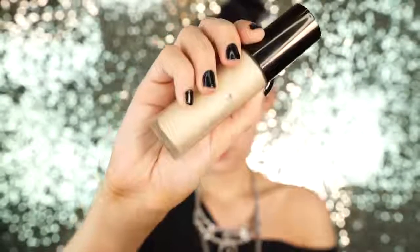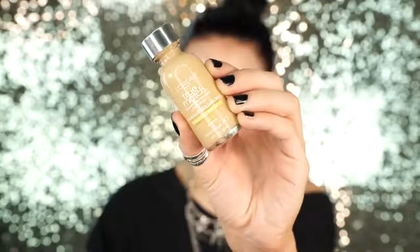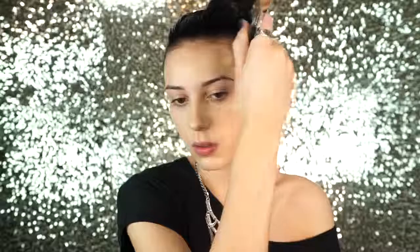First we're going to be priming the skin and I'm using my all-time favorite primer — this is by Becca. This is the Backlit Priming Perfector and I love this primer so much. It goes really great with this L'Oreal True Match foundation. I wear this foundation a lot, I love it, and I always get asked what I'm wearing. This is definitely my favorite foundation from the drugstore — it's absolutely amazing.